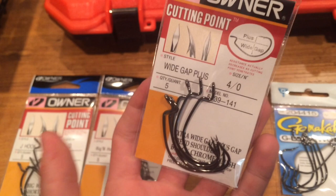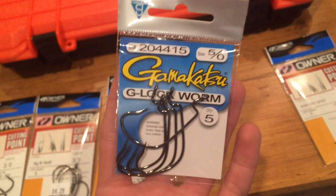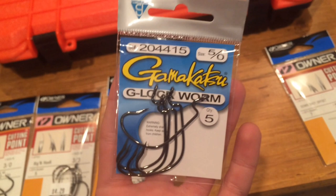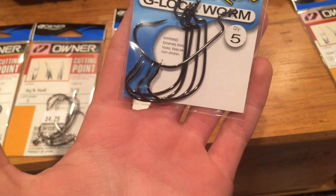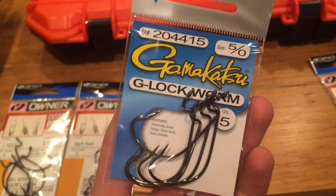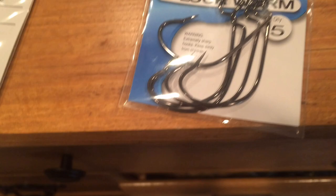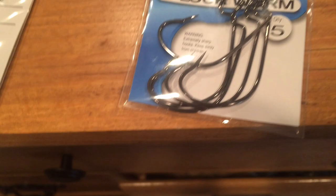Then I got some more Wide Gap Plus in 4-0. Those are for Carolina rigs and stuff like that — big lizards, brush hogs, big flipping beaver baits, stuff like that. Then these are my favorite worm hooks for lizards and stuff like that: the Gamakatsu G-lock worm. I love these hooks. Really good for being weedless. I got them in 5-0 — they're pretty small. Anything I'll be flipping more in a straight profile, they're super weedless. It kind of tucks back down; it's super easy to rig this bait. 100% weedless just for that hook design — makes the hook easy to tuck back into the plastic after you pull it out the backside.